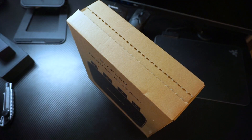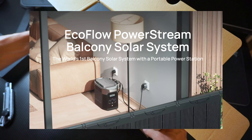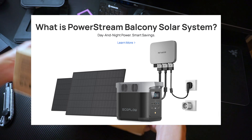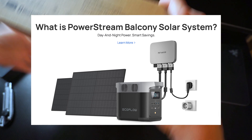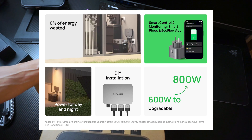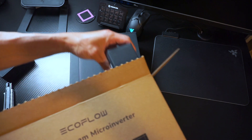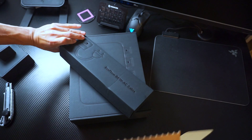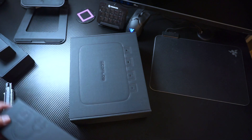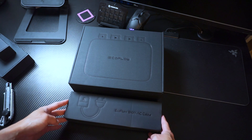As you may know, EcoFlow has launched a new solution called the PowerStream system, which combines solar panels, a portable power station, and a micro-inverter to provide consistent power to homes. It is a very easy to install kit — you simply install the solar panels outside, plug the portable power station such as an EcoFlow Delta battery into the unit, and connect the power cable to an AC wall socket. This unit will then feed power into your home grid, functioning like a grid-tie inverter.